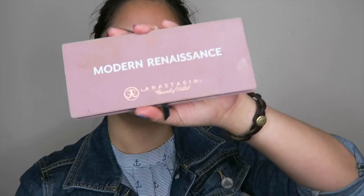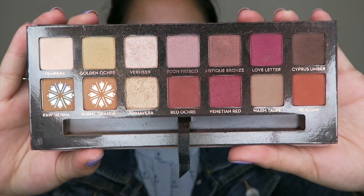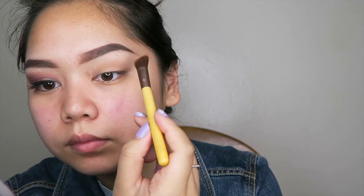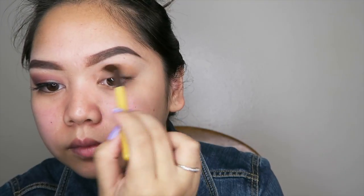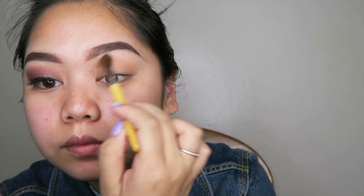To start my eyeshadow, I'll be using the Anastasia Beverly Hills Modern Renaissance Palette and using Raw Sienna and Burnt Orange together as my transition color. If you haven't purchased the Modern Renaissance Palette, I really suggest that you do because it's such a versatile palette and it's super easy to blend.